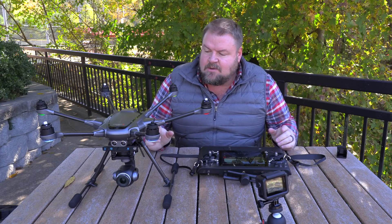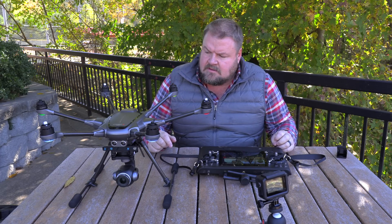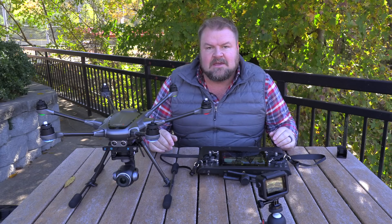What's up guys? Sean here. Today we've got the Yuneec Typhoon H Plus and I'm going to go through some of the pan modes on this guy.